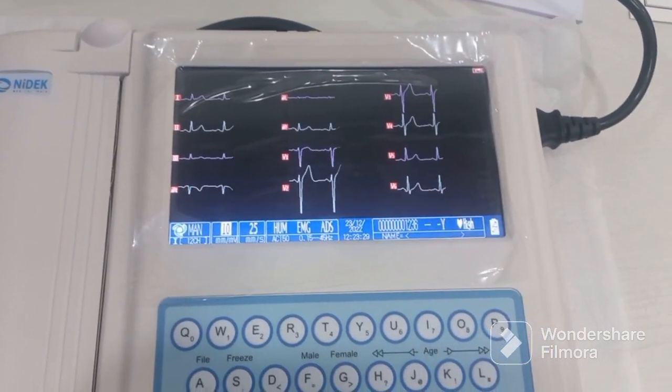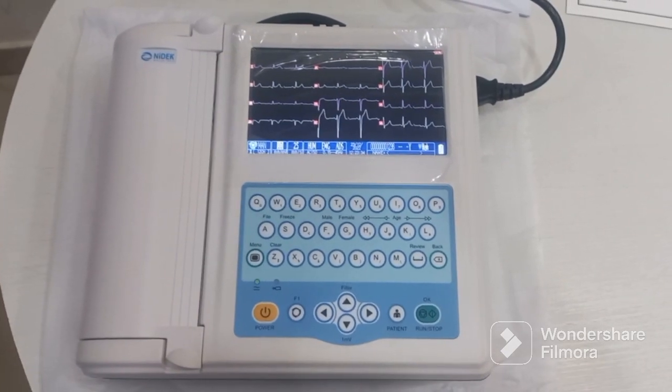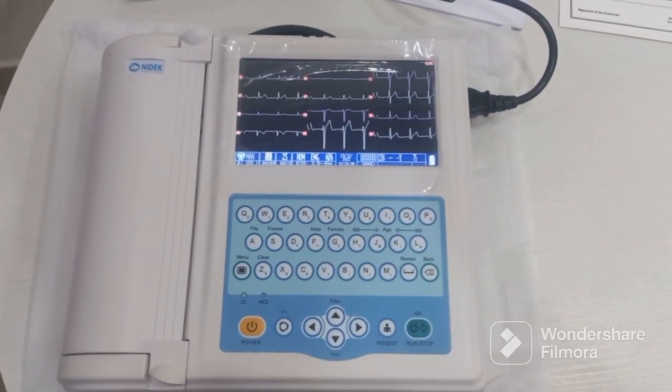This is a very simple-to-use machine — a 12-channel ECG machine from NIDEC, model 712. Thank you.